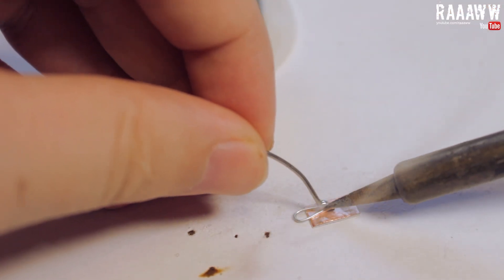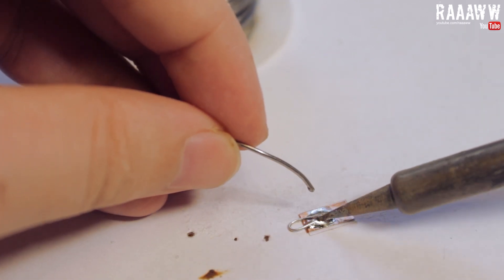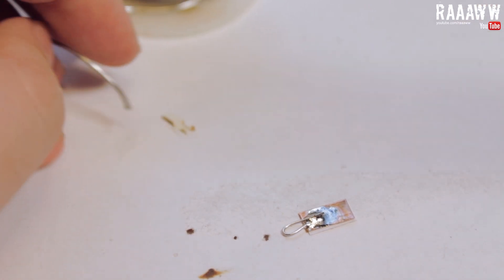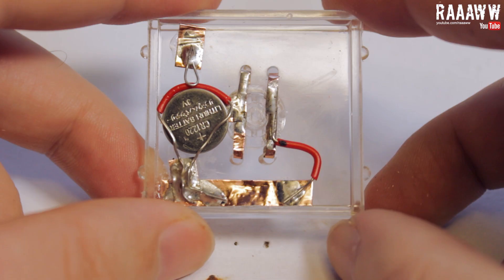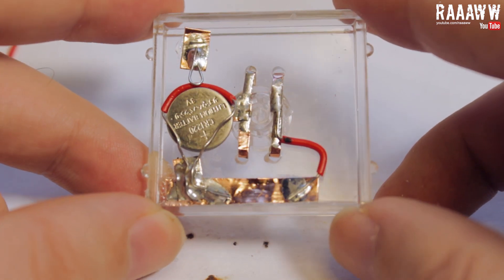Make a simple locking mechanism by soldering a piece of full core wire to a piece of copper tape. Attach the locking mechanism like this. If it doesn't stay in place you might have to super glue it later on. The base plate circuit is now complete and should look like this.